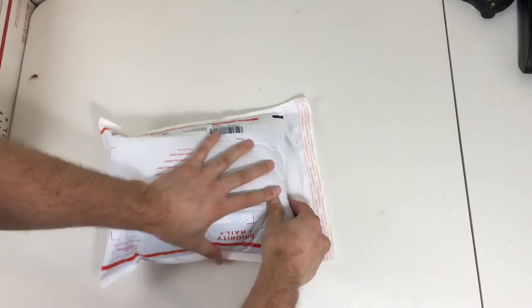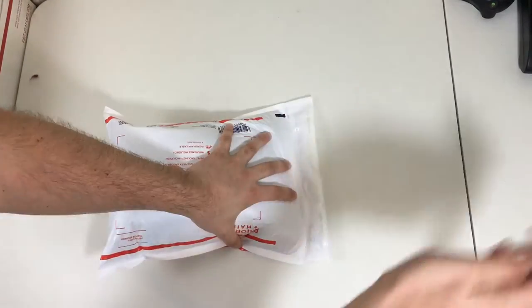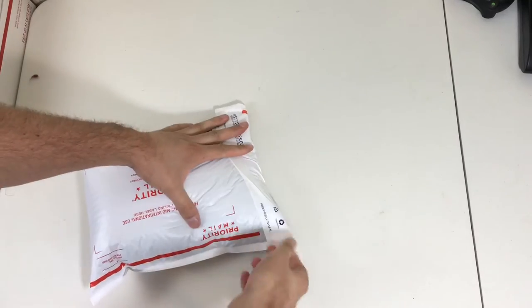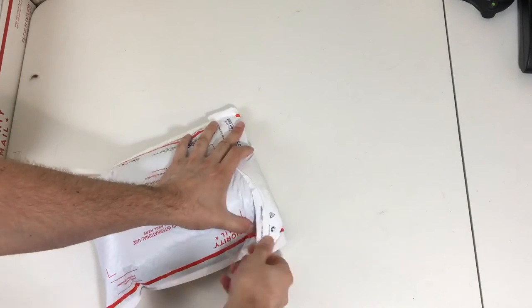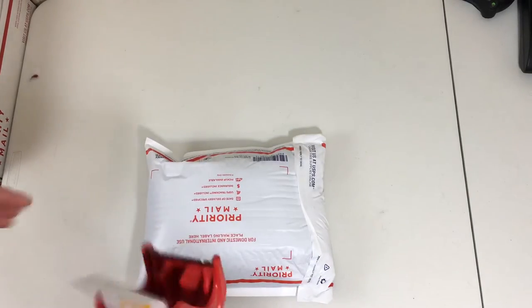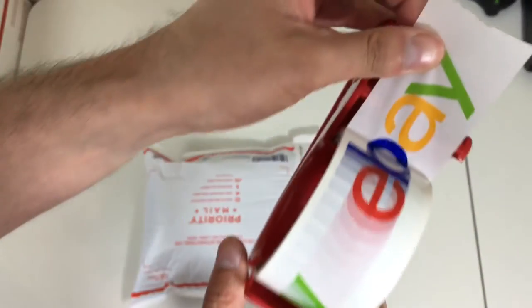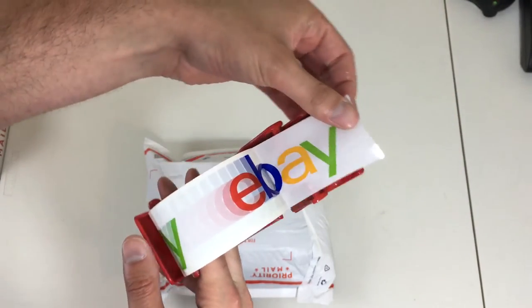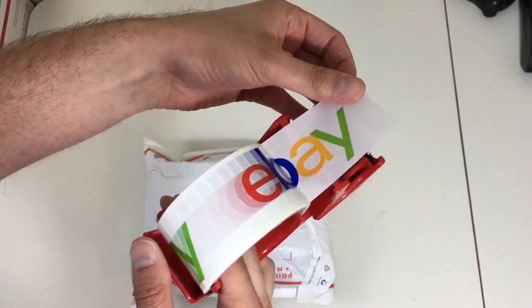Fold it over like so, then take the self-adhesive off and seal it. If you pack it like this, it generally won't get too wrinkled. I have not had a single complaint shipping it like that. Then I take my free eBay tape.